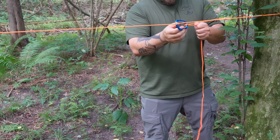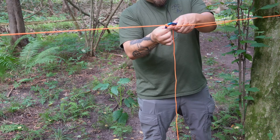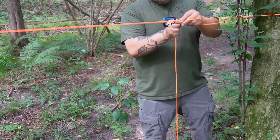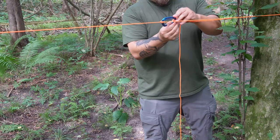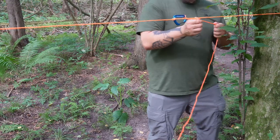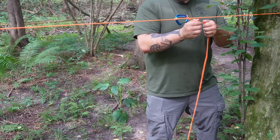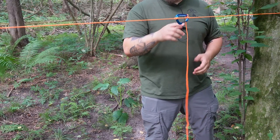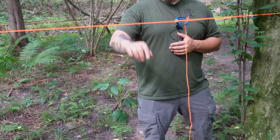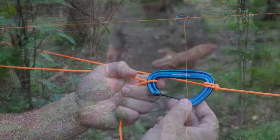Now I can lock it in place there. Let me get another round tightened in here. With those two extra loops in there, one's going to kind of push up, but as I'm tightening that down, it locks into place. Now I can leave it standing still. My ridgeline is nice and tight for me to connect any tarp off of this.